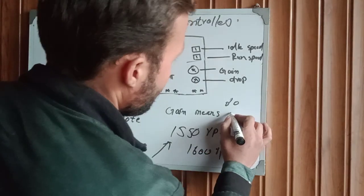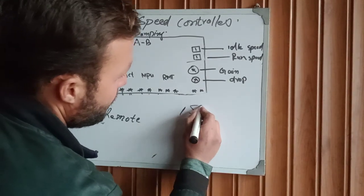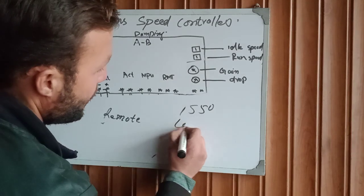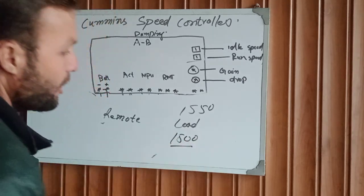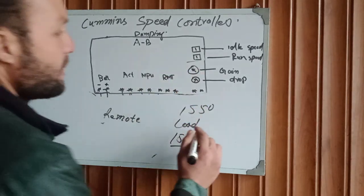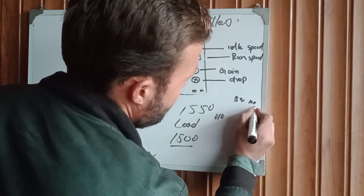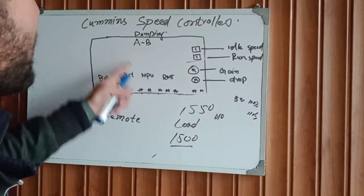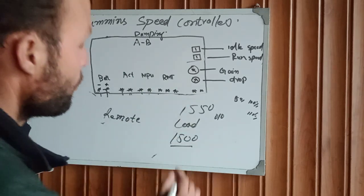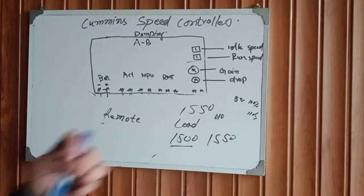When we put a load on the engine, the engine RPM drops a little below the rated speed, for example to below 1500 RPM. We set the gain setting — for example at 80, 100, or 110 percent — and the speed controller will automatically adjust the speed back up by activating and increasing the fuel supply to maintain the specified RPM.